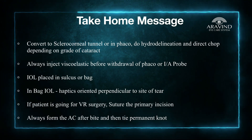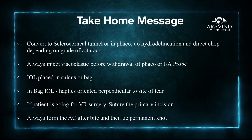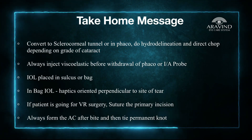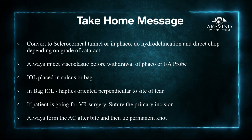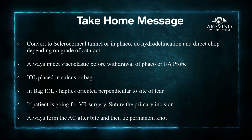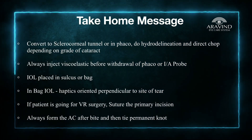In case the patient is taken up for retina surgery, always seal the primary incision with a 10-0 nylon suture. Always form the anterior chamber after the bite and then tie the permanent knots. Make sure there are no air bubbles in the anterior chamber before shifting the patient to the retina theatre.